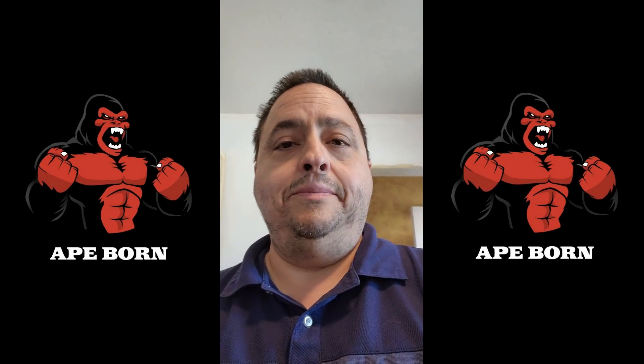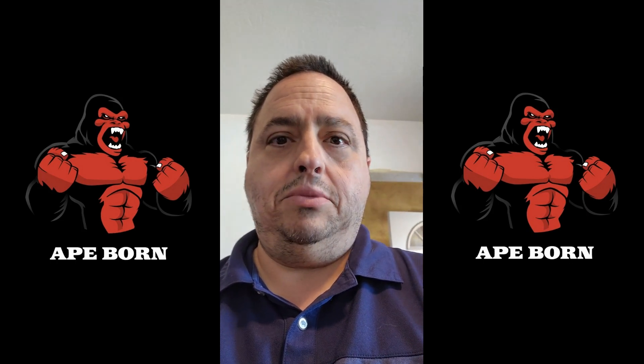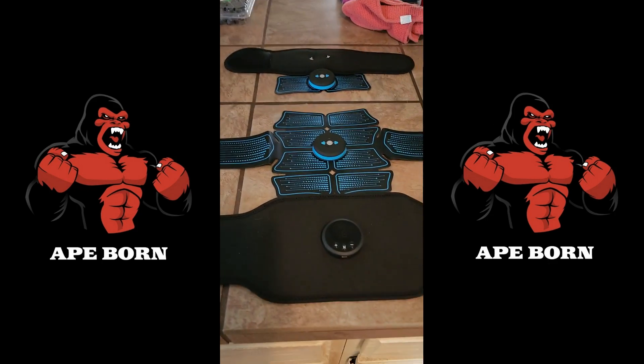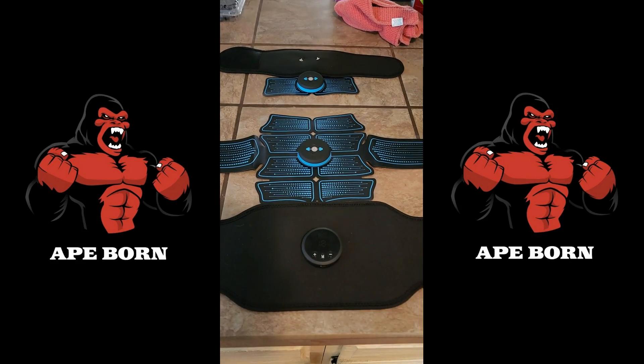Bear with me as I flip the camera around. Okay, there we go — you can see some blueberries up in the corner there, but as you can see we have their old devices: the waist and the arm device.